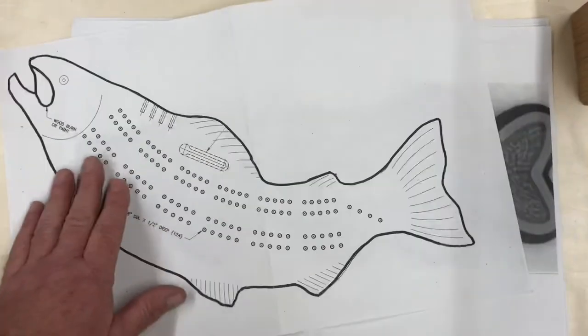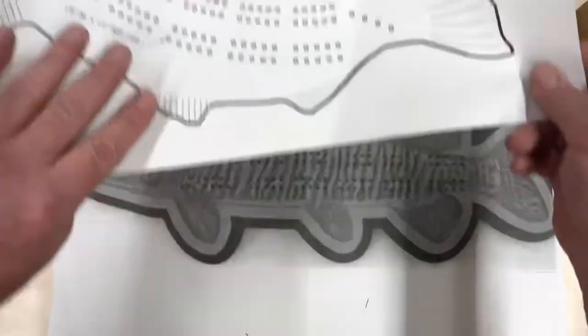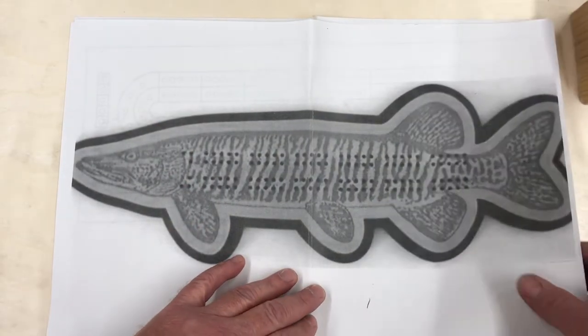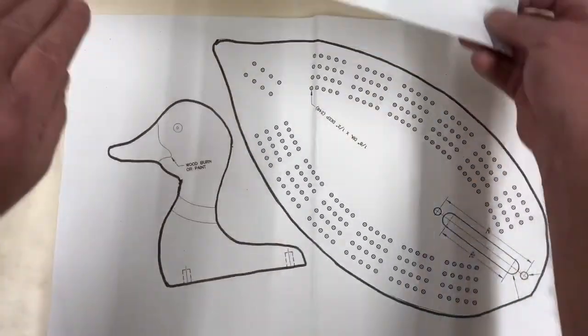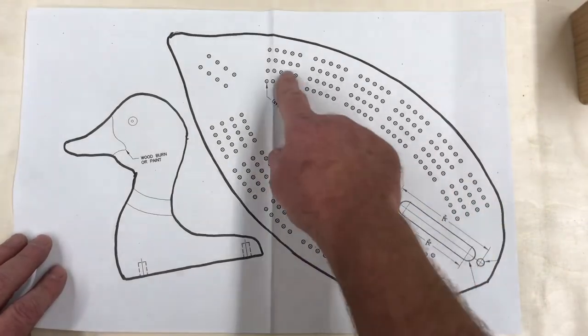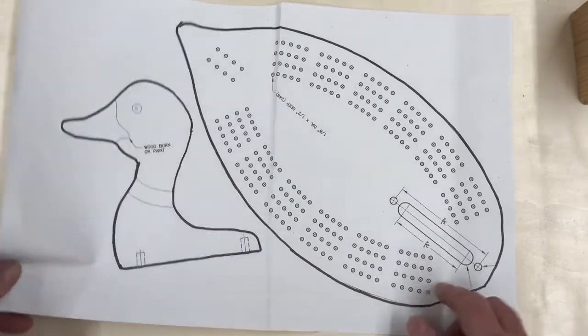The different kinds of cribbage boards we have: we have a fish one, we have a different style fish one, we have one that's a little different, and we have a duck one where the duck head will stand straight up — that's a cribbage board you could do.